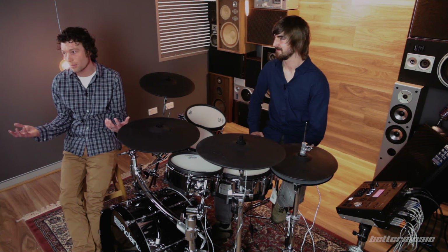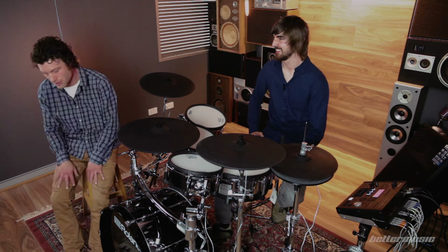It can be easier to move an electronic drum kit around, you can go straight out to a PA system, and you can control a lot of variables which you just can't do with an acoustic kit. This is not going to go out of tune under hot stage lights — we've all had lugs fall out or whatever. That said, if you're doing a loud rock gig, for stage volume and the vibe and presence you're probably going to want an acoustic drum kit.